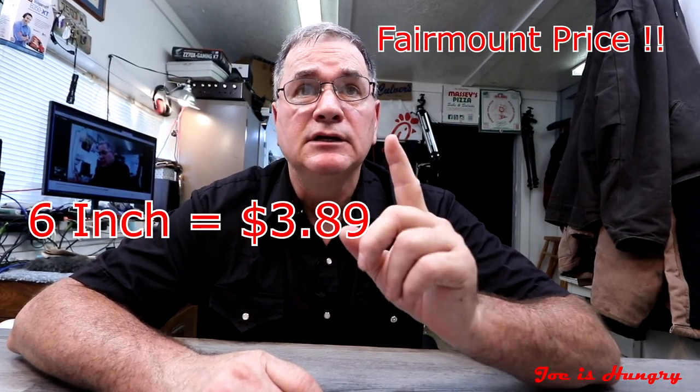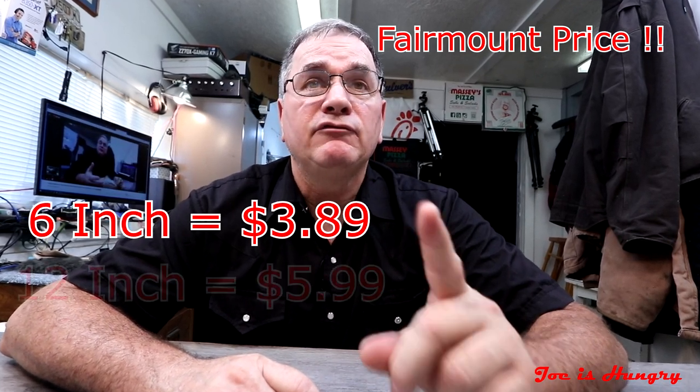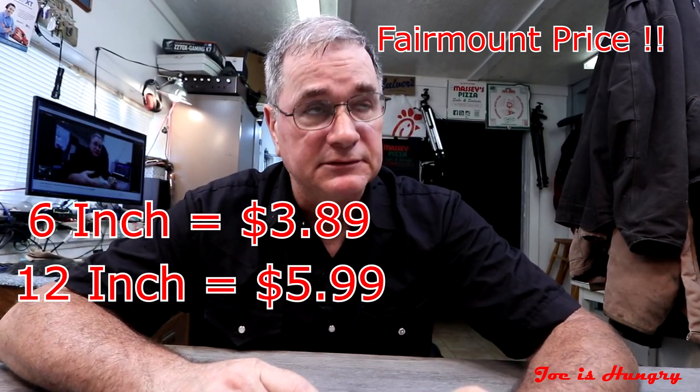At my local Subway — and I do stress my local Subway, because prices vary wildly from Subway to Subway — the six-inch in Fairmount will set you back $3.89, and the footlong will set you back $5.99. I've seen prices ranging anywhere from $8 for a footlong clear down to $5, and that's all within a 30-mile radius of where I'm sitting.